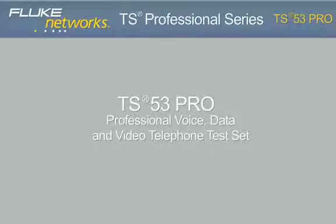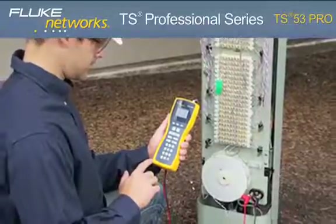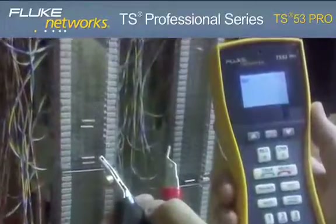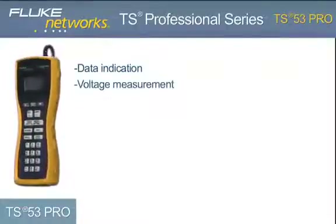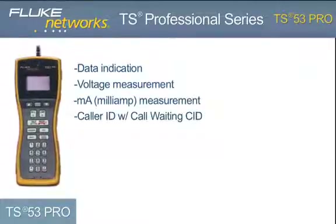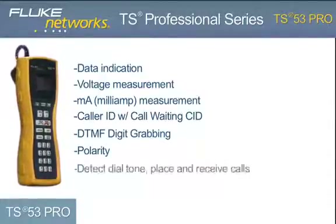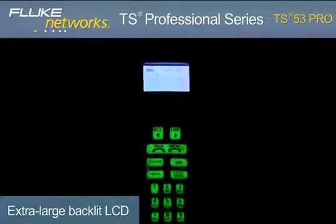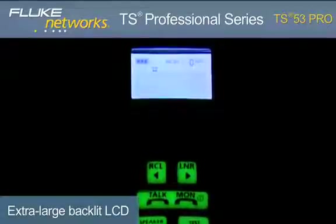TS53 Pro — Professional Voice, Data, and Video Telephone Test Set. The advanced TS53 Pro is perfect for voice, data, and video technicians and communication service provider technicians who require a high-quality telephone test set that performs seven essential tests, including data indication, voltage measurement, current measurement, caller ID with call waiting caller ID, DTMF digit grabbing, polarity, and the ability to detect dial tone as well as place and receive calls. An extra-large menu-driven backlit LCD and glow-in-the-dark keypad makes navigation of all testing functions simple and fast.